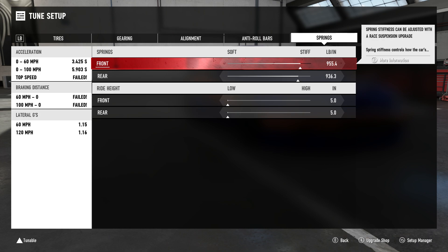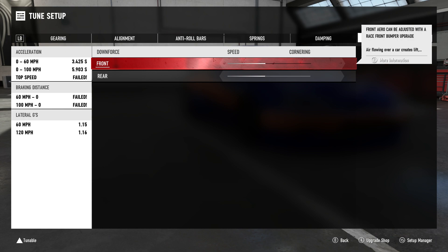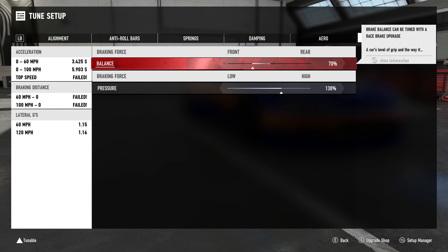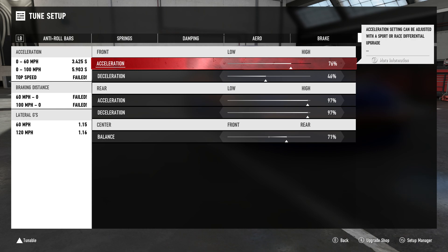Not much change here. I mean it works, so if it works, don't fix it. 6-5, 6-5, 6-5, 6-5, 6-5 — pretty easy for you guys. There's the braking force, and there's the differential. Alright, let's take that out for a test drive so you guys can see the differences.